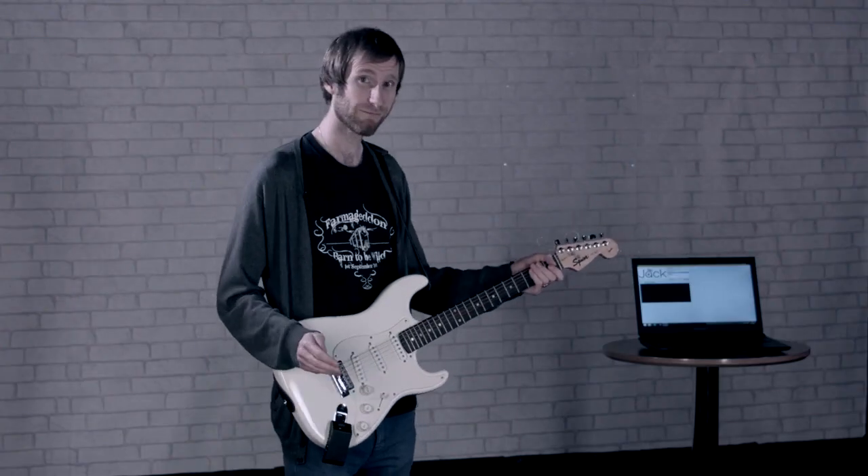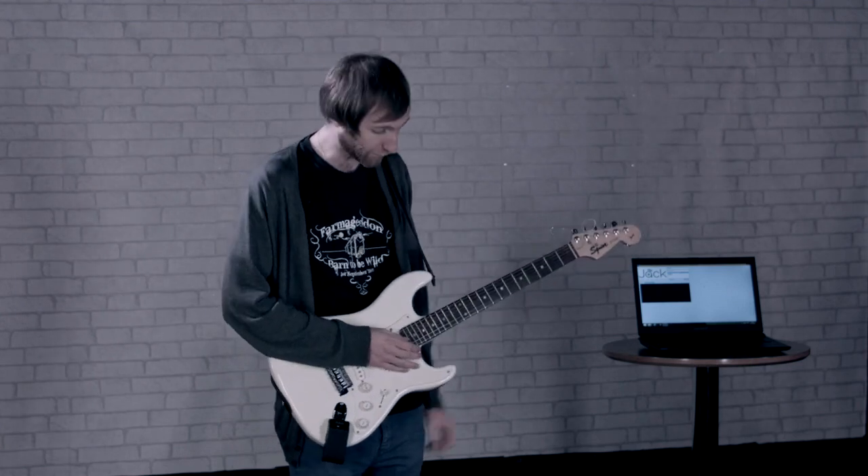And once it's in the computer, you can do what you like with it. Record it, edit it, upload it — anything you want.